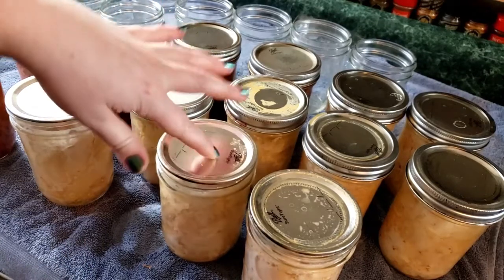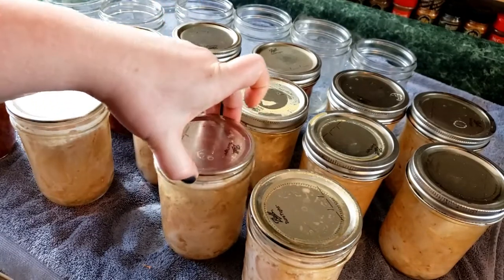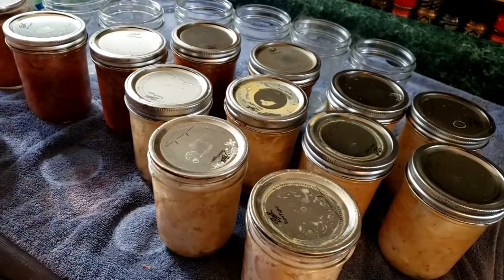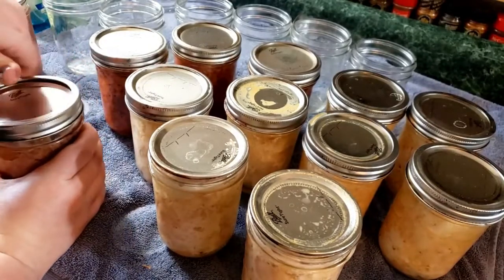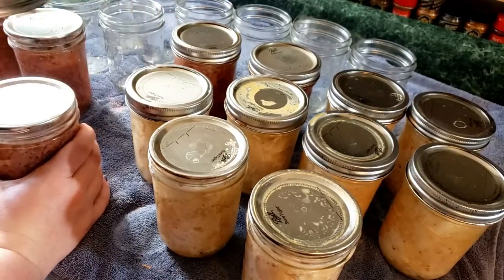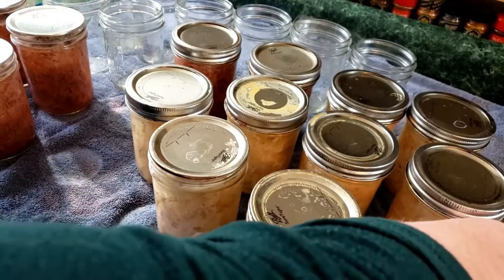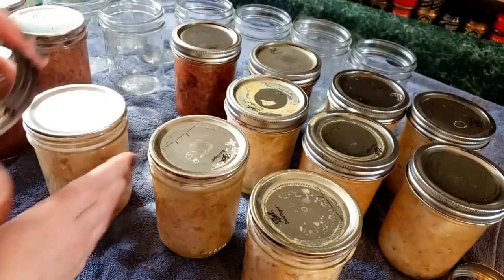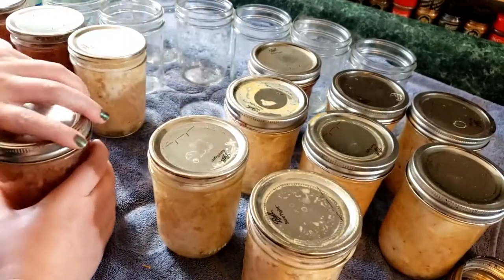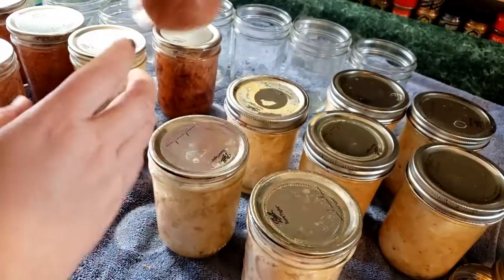I'm double and triple checking the seals. Not only is there no noise when there's a good vacuum seal, but you can pick it up just by the lid — there's really good suction going on there. I'll then use hot soapy water to wipe down all the jars so they're nice and clean. It also keeps bugs and pests from being interested in your jars while they're stored in the cabinet. Any that didn't set up well, since they've been sitting on the counter overnight, I'd usually just give to the dogs or the chickens. Waste not, want not.